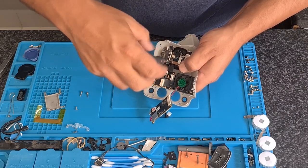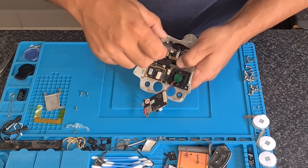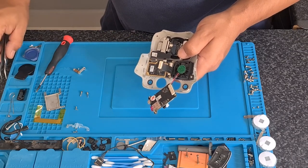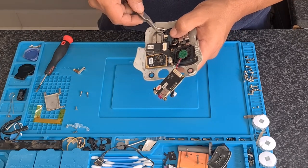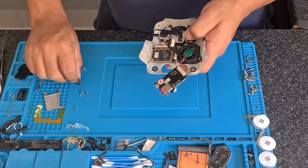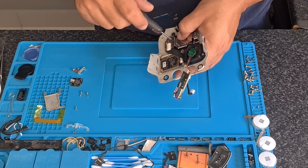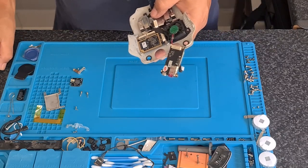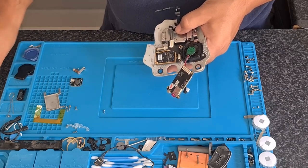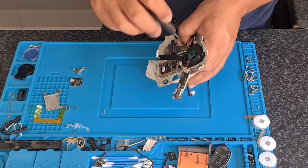The gimbal flex gets removed completely because it plugs into the motor. Always be careful using metal tweezers on these flexes, because they are super sensitive and you can tear them in the process of pulling or tugging on them. We do use plastic tweezers, which is quite helpful. I have been doing this for a while, so I know the amount of pressure to use.